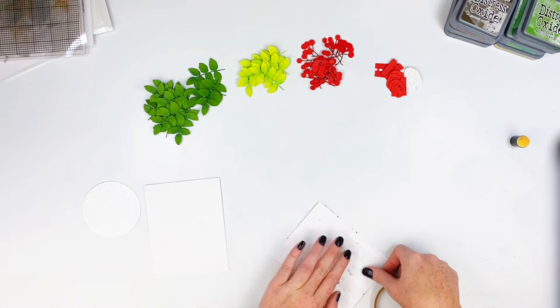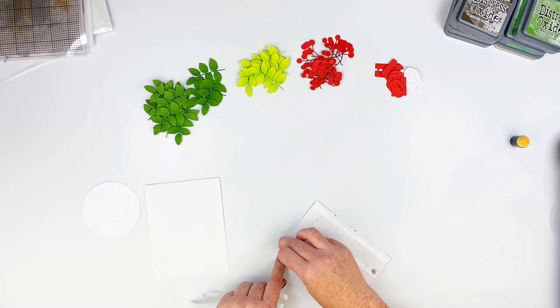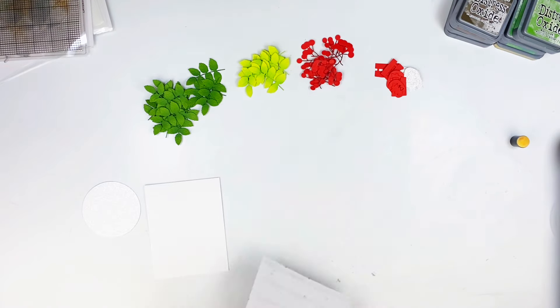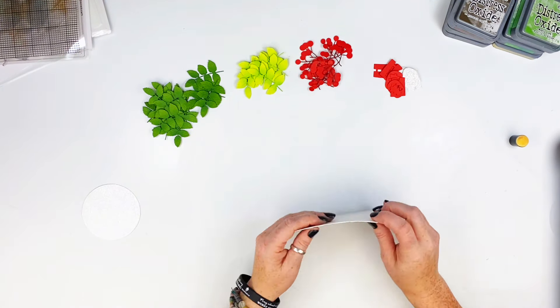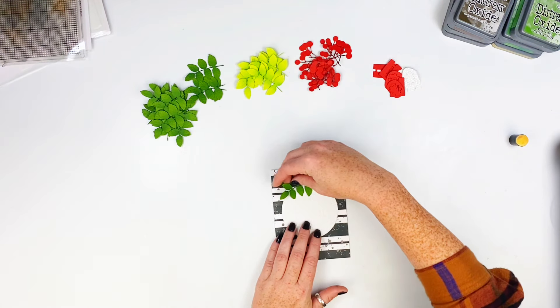I grabbed my card base and I'm going to add some adhesive on the back and tape it down to my card base. I always pop it on its side when I do this — it just seems easier for me. I just line it up and put it together.